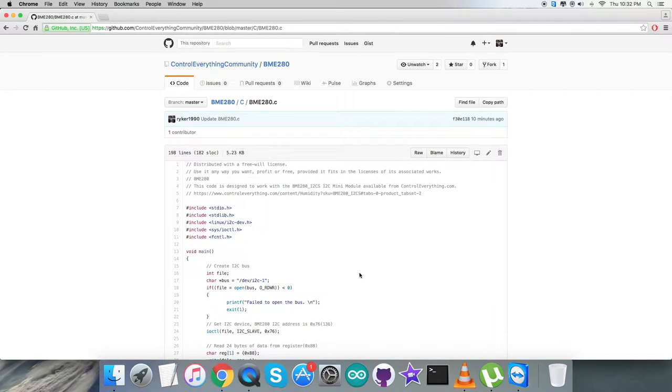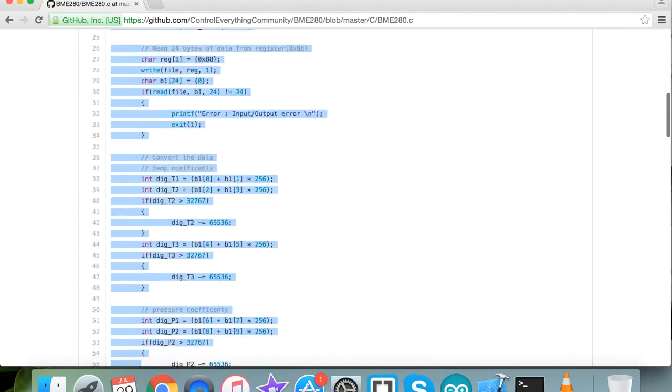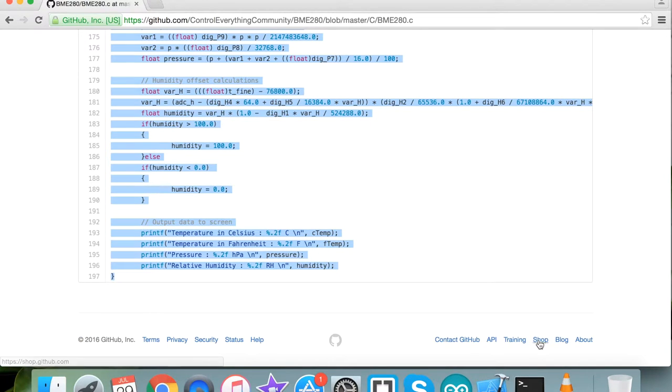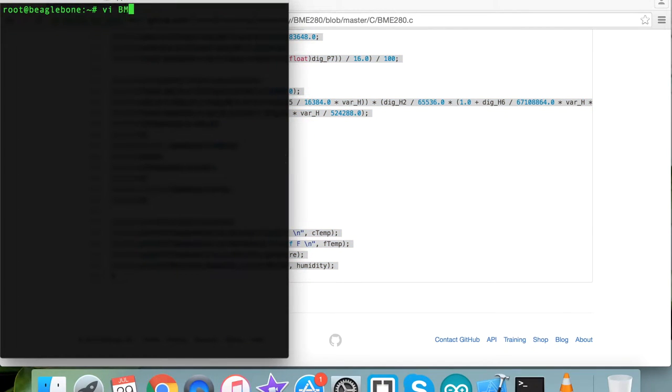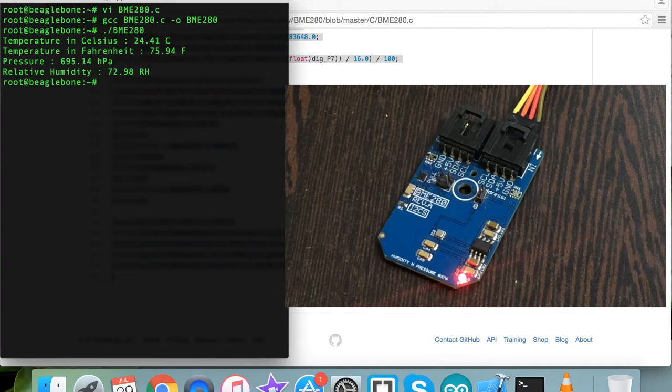Now let me show you how it works. In the working section, we copy the entire code and open a terminal for the BeagleBone Black. Create a new file with a .c extension, paste the entire code, and save it. Now to compile the code, type in the full compile command — the code compiled successfully. To run it, type the run command. We have the temperature in Celsius and Fahrenheit, pressure in hectopascals, and relative humidity in percentage.